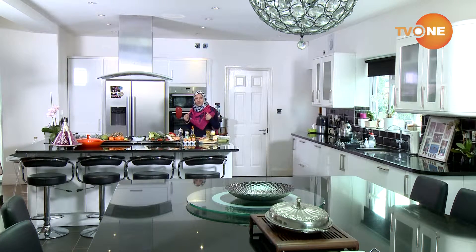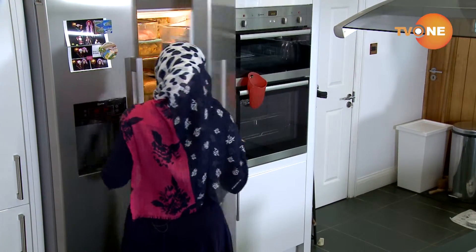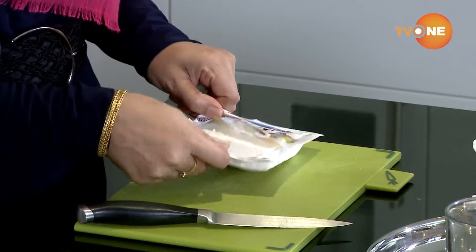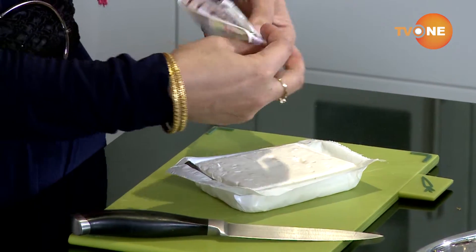So the feta cheese — it tastes like feta, but it doesn't quite taste like feta. As you can see, all the ingredients are there. Look at all the other stuff. Feta cheese is actually Greek, as you know.